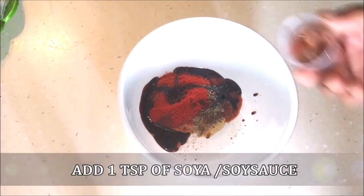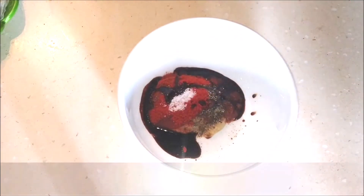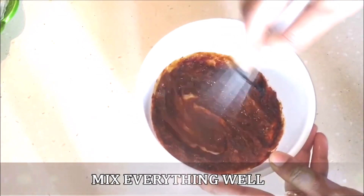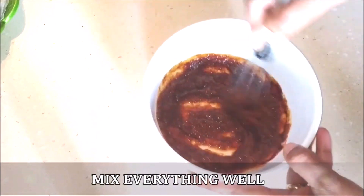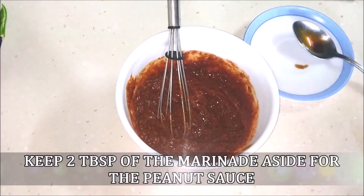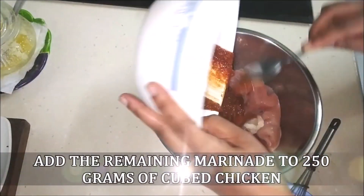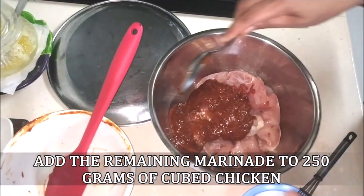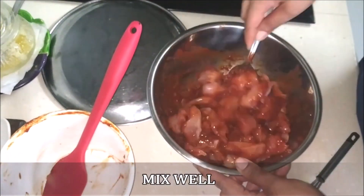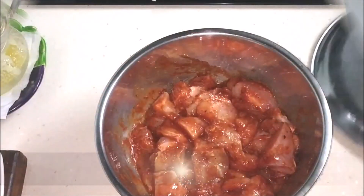Add a little bit of salt since the soy sauce already has some. Mix all of this to make the marinade. Take out about two tablespoons of this marinade and set it aside for the peanut sauce. I've taken 250 grams of chicken cut into large cubes — add the marinade, mix really well, cover and keep for 15 minutes.